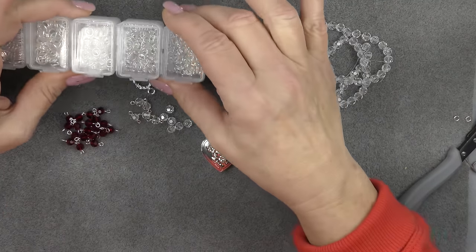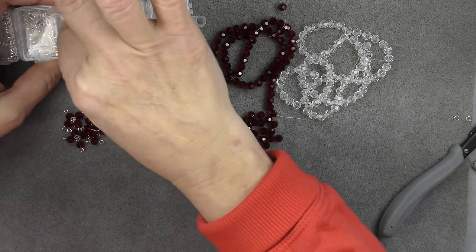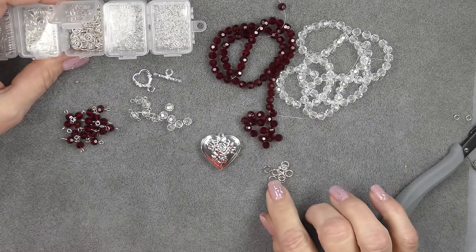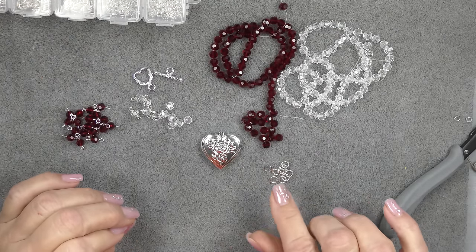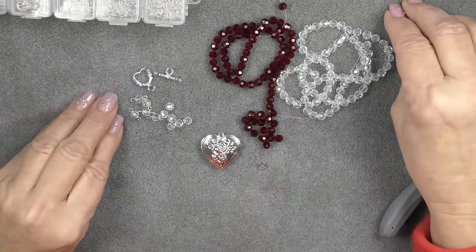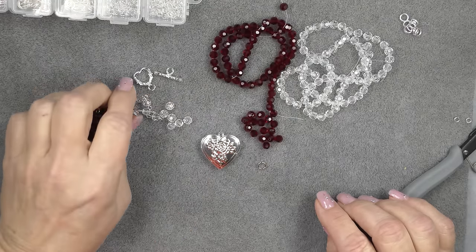And then I'm going to use a bunch of jump rings. I think I'll just use the six millimeter size — that's six millimeter outside diameter. I'll be using some of those. This is a fairly heavy gauge, about a 20 gauge, so it'll be nice and strong to connect my links with.